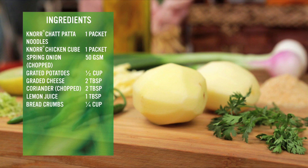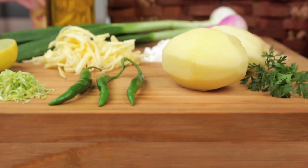We also need ¼ cup breadcrumbs, 1 tbsp corn flour, 1 tsp finely chopped green chilli, oil for frying, and tastemaker as per the taste. So if your ingredients are ready, let's start.